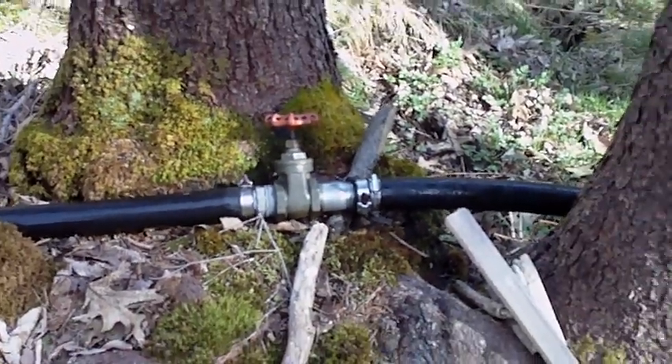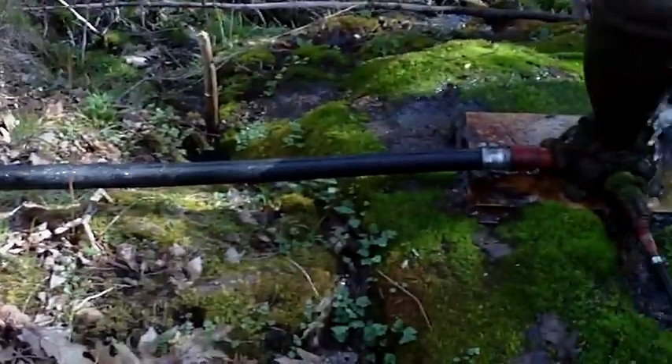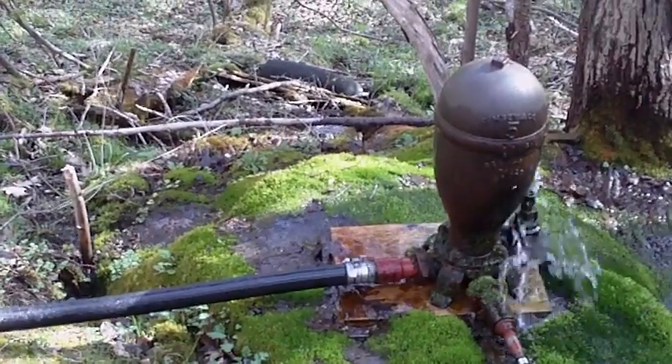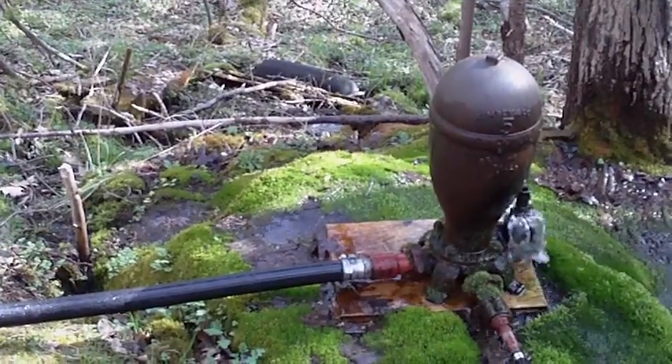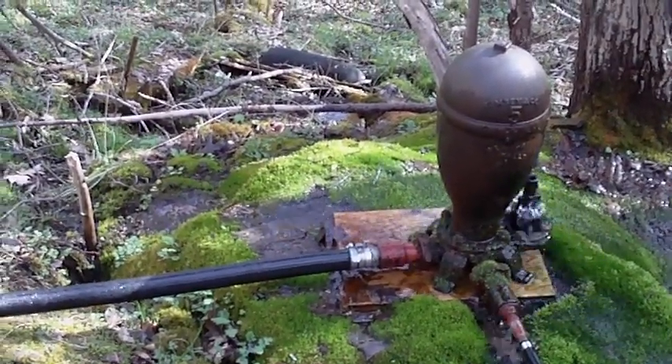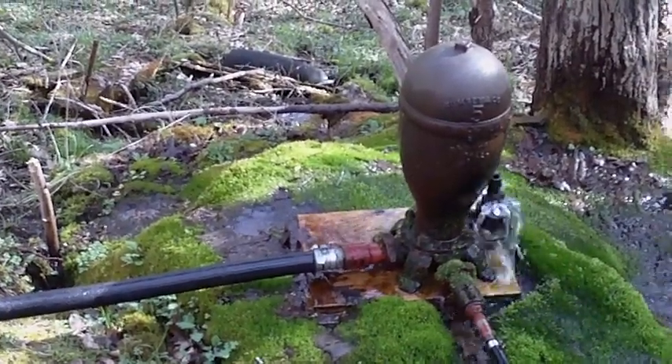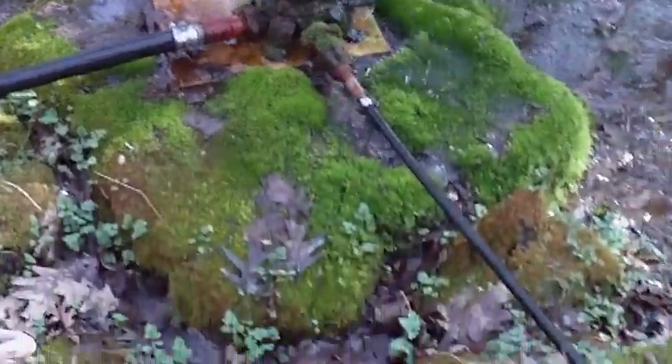And there's the ram functioning — that's a 100-year-old ram. The water is fed from the left-hand pipe, goes through the pump, and comes out this smaller pipe.